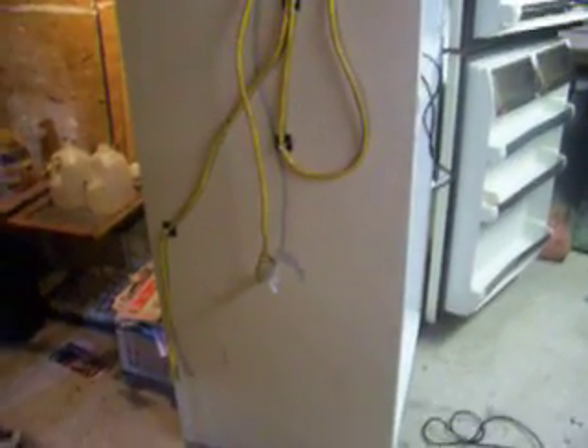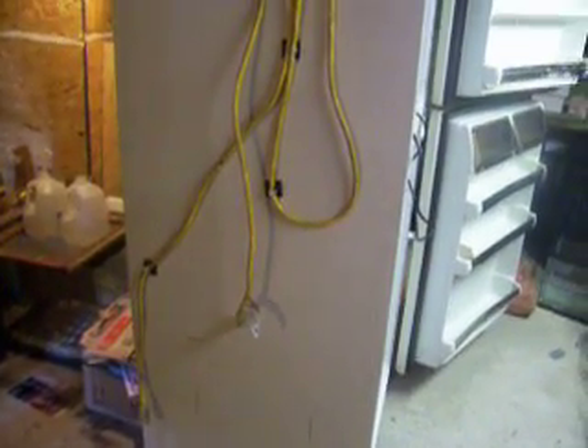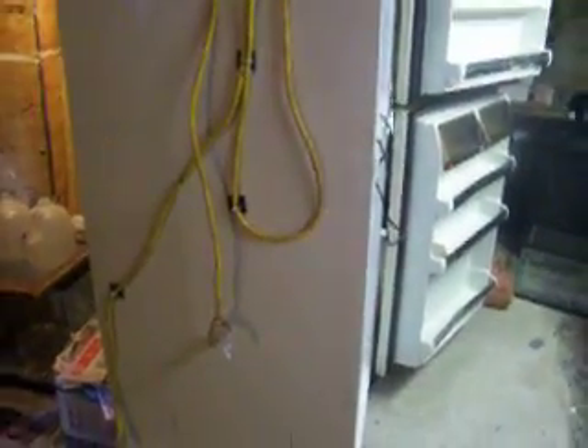There was a request on incubators, so I figured I'd show you what we use. This here is one we're just building, and this is going to be another one. As you can see, it's just a common refrigerator.